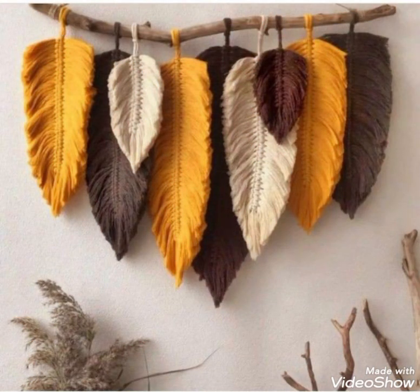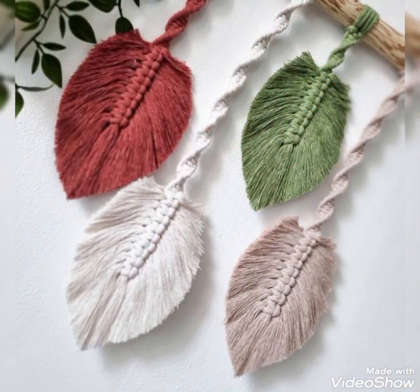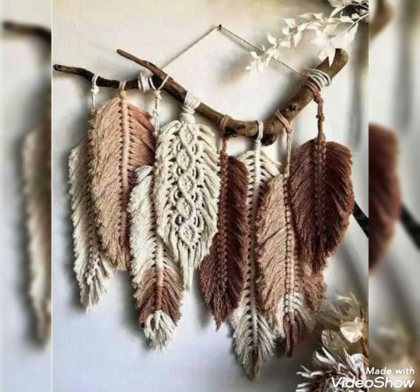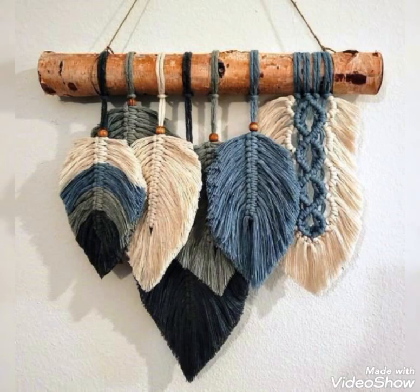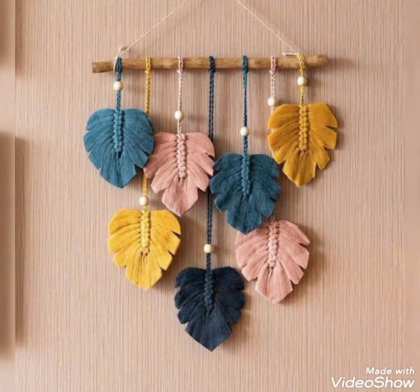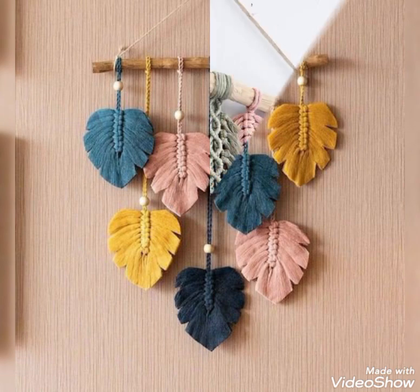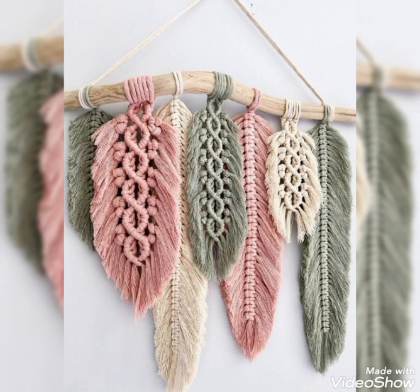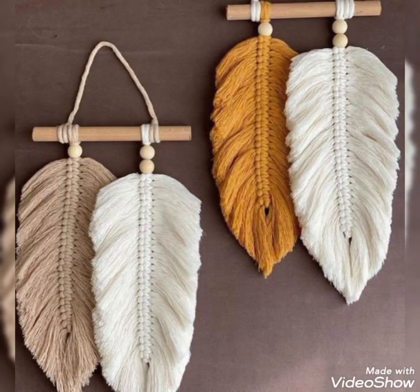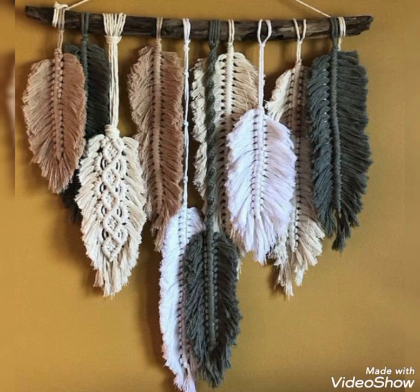Different making techniques are used and different contrasting colors of cords are used as you can see. These designs are made with soft cotton cord, because for feathers and macrame leaves soft cotton cord is used and is best for this purpose. But in just a few of the designs, hard cotton cord is also used, and with stiffening spray these designs are made in really perfect and attractive shape. So after making them, use fabric stiffening spray as well to make your wall hanging look more stunning and attractive.